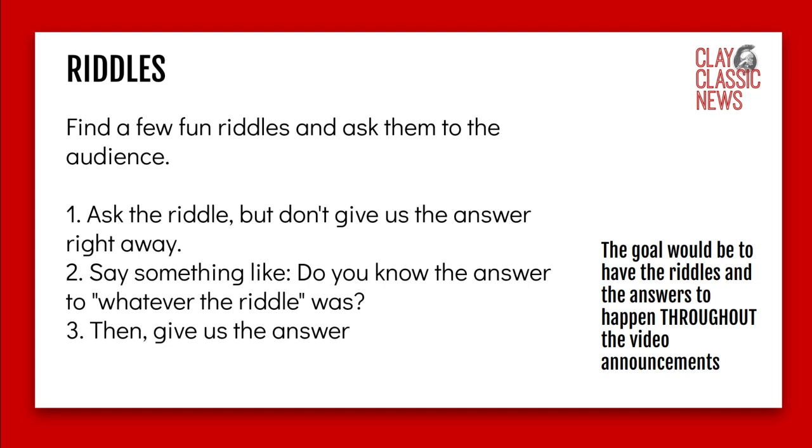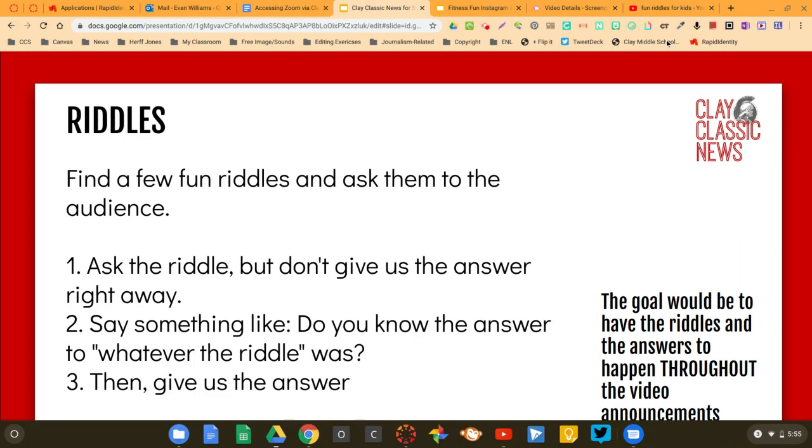The last segment is riddles. Find some fun riddles and ask them to the audience. We'll split this into two parts: first you ask the riddle but don't give the answer right away. Then later in the video announcements we'll come back to you and you'll say the riddle again and give the answer. If you give us a couple of riddles, we can splice them throughout the episode. If we don't use your riddle the first week and no one else submits riddles, we can use yours in a later week. Those are the different examples you can do — I look forward to seeing what you create.